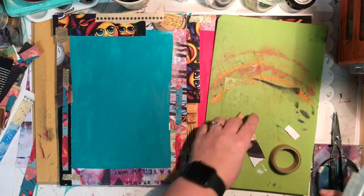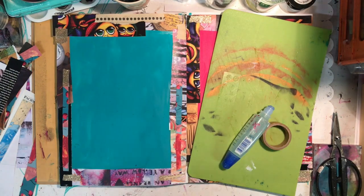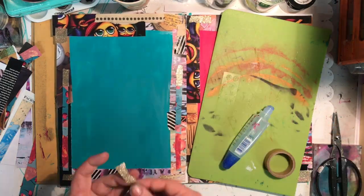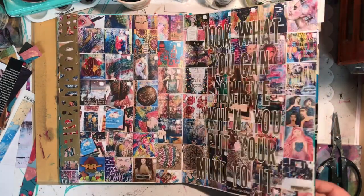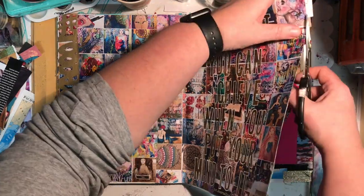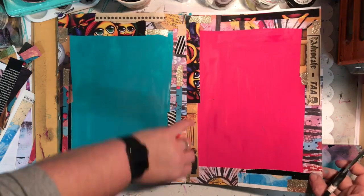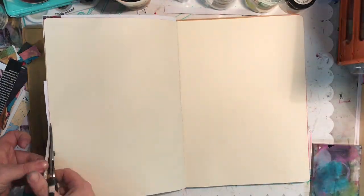The other things I've used are scraps of scrapbooking paper - just anything you've got sitting around you could use. You could use junk mail. I know I usually bin mine, but if you've got some sitting around I'm sure you could find some interesting colours or textures or patterns or words in it.